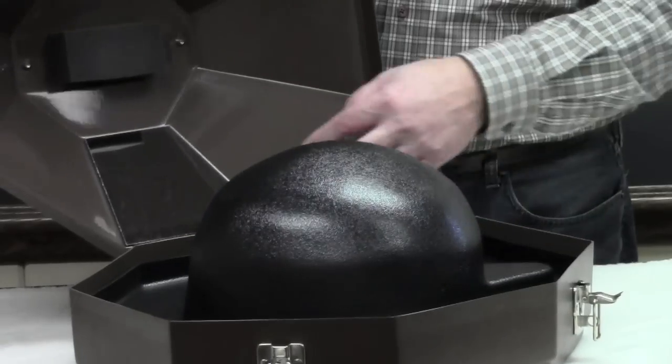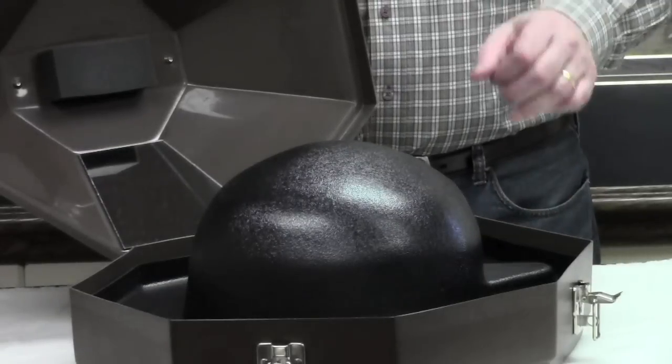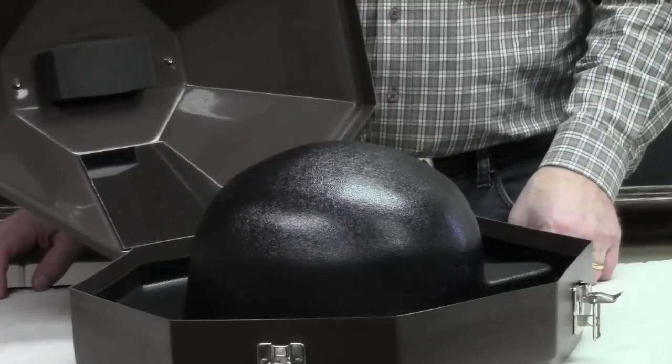All of our campaign hat cases have a mirror inside, where you make sure that your brim is nice and flat, and you look good and all ready to go wherever your day is taking you.